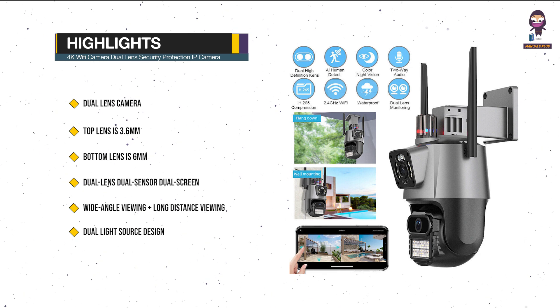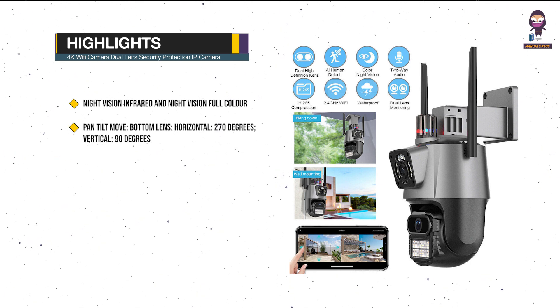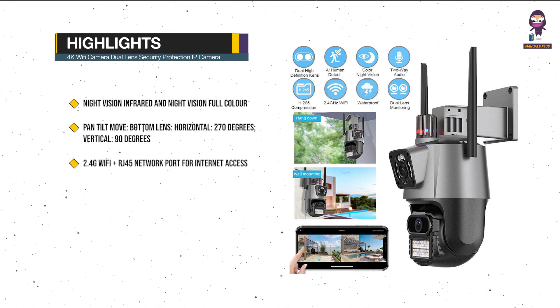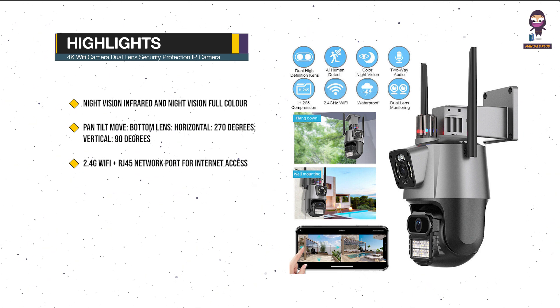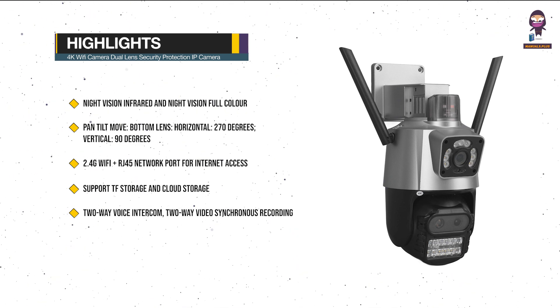Dual Light Source Design with built-in Infrared Light plus White Light. Night Vision Infrared and Night Vision Full Color can be set. Pan Tilt Move for the bottom lens: horizontal 270 degrees, vertical 90 degrees. 2.4G Wi-Fi plus RJ45 Network Port for internet access. Supports TF Storage and Cloud Storage, 2-Way Voice Intercom, and 2-Way Video Synchronous Recording and Playback.